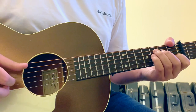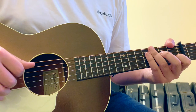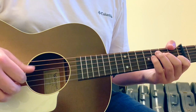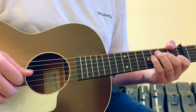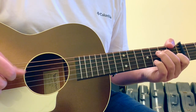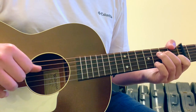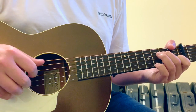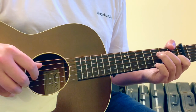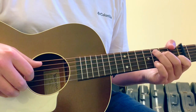The way you want to try to pull this off with picking is a Travis picking pattern for almost the entire thing. The song is actually being played with a thumb pick, but Travis picking is where your thumb is alternating pretty consistently between two notes, while you're also picking with your first and second fingers.